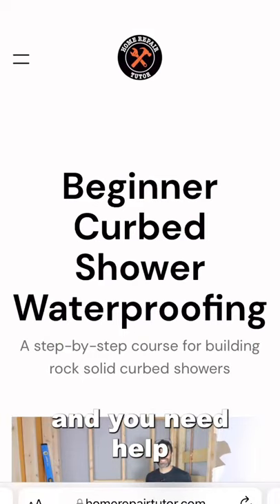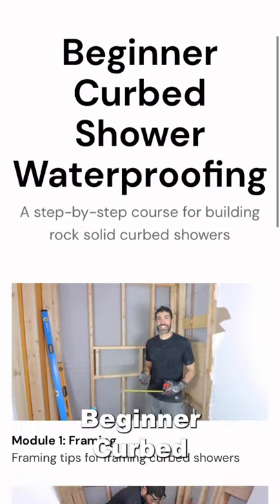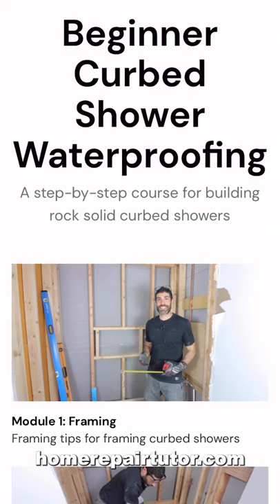If you're building a curb shower and you need help with that, check out our beginner curb shower waterproofing course over at homerepairtutor.com.